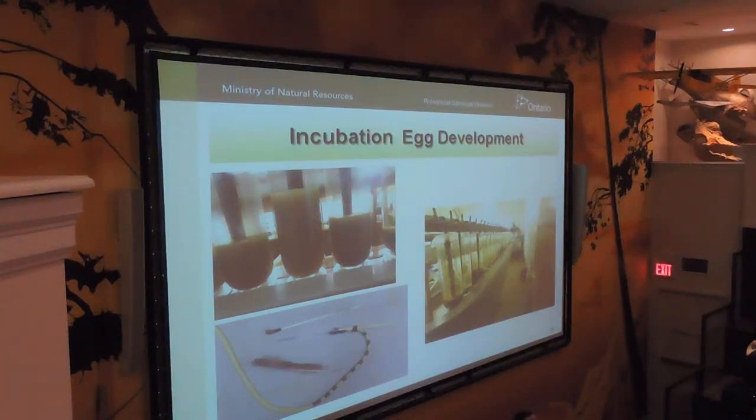These are some of the little tools that we've come up with. A siphon — you guys probably all use that — to siphon dead eggs. The little spoon thing there is just a little screen spoon for scooping fungus eggs.